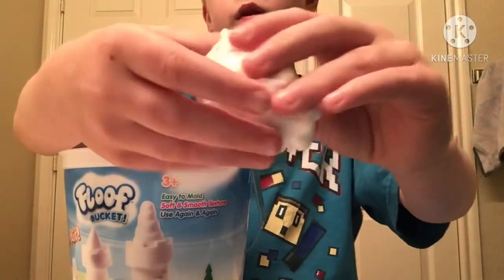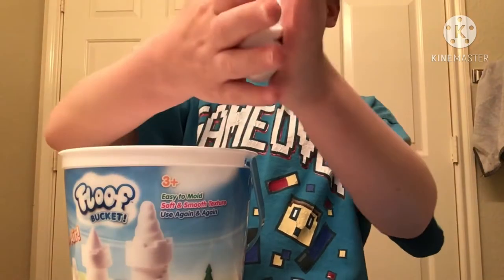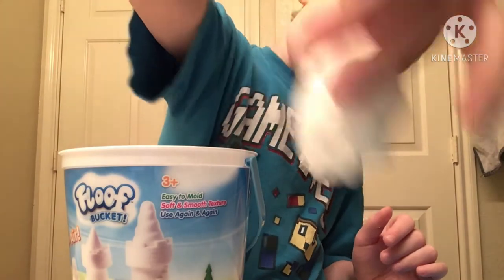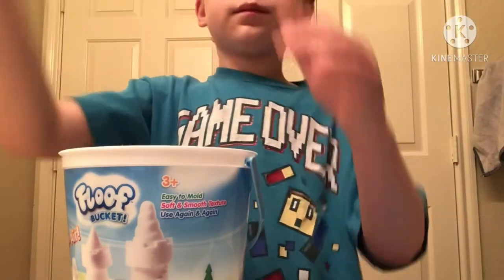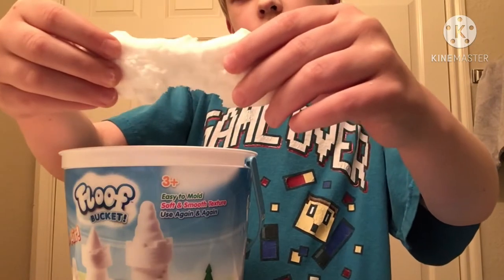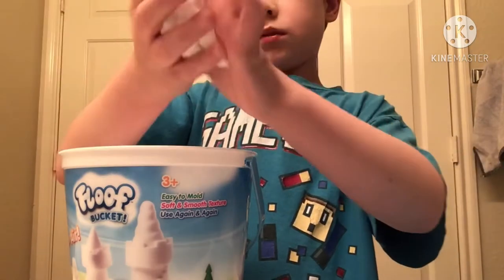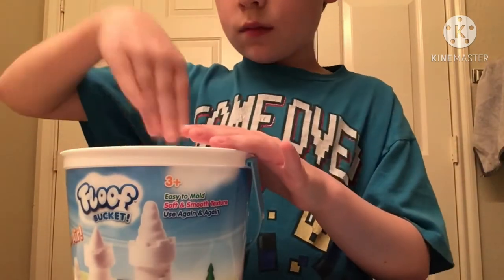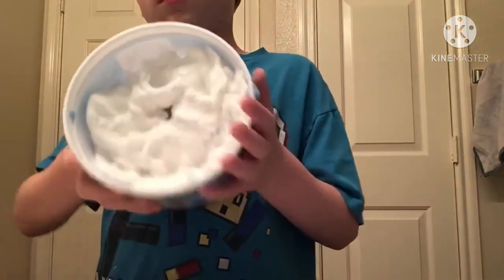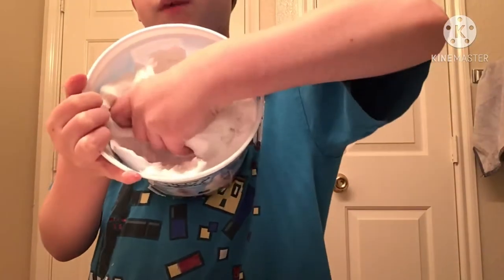It's not snow, it's not... it just feels alien, and how does it swirl. It's nothing like slime. It doesn't drop, and it's light too. Well, it's sort of like artificial snow, I guess. But that's what it looks like inside the Fleeve bucket.